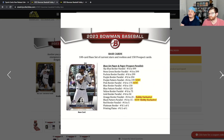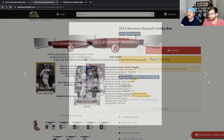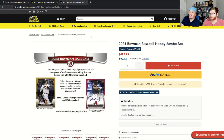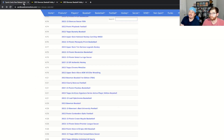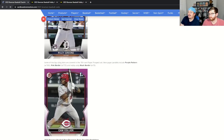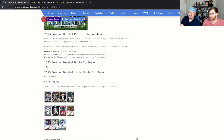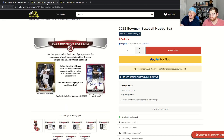Hobby boxes are pre-selling for $275 on Steel City and the Jumbo for $500 to give an idea. The Hobby boxes will have one auto, and the Jumbo boxes will have three autographs — that's where you see the price difference.